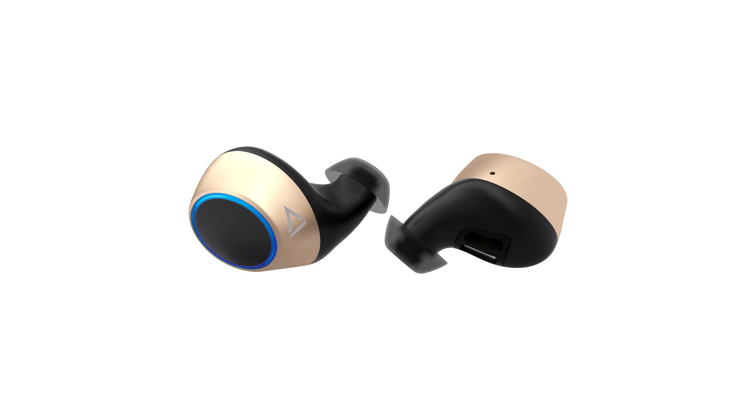In our tests, at low to medium volume, the headphones lasted about 12 hours after a full charge, and we managed to recharge them two more times with the help of the included travel case.